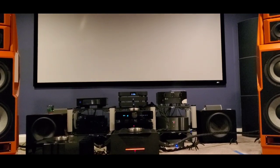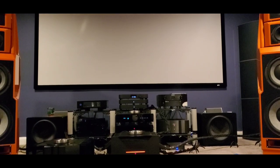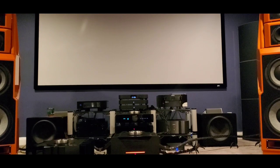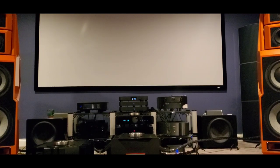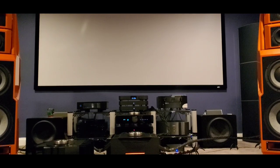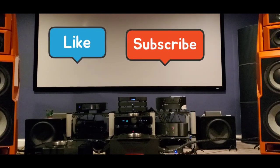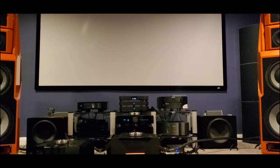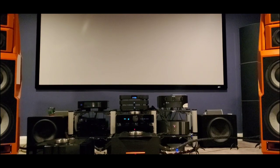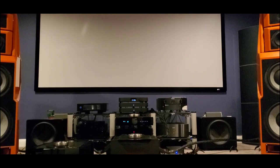Hi everyone. Today is the video in which I want to go over exactly the equipment I'm going to be using for the upcoming shootout of the MSB DAC against the DCS Rossini with the external clock. Let me show you what will be the components that you will be hearing on the upcoming shootout, which I believe will probably be happening towards the end of this week.